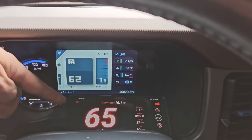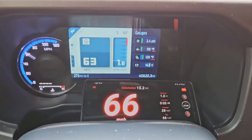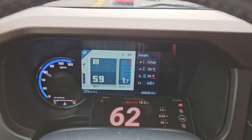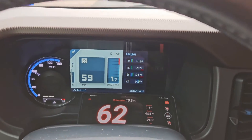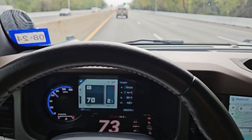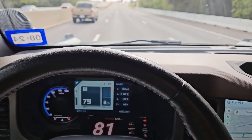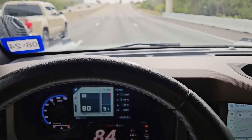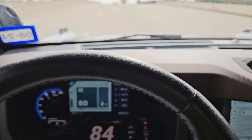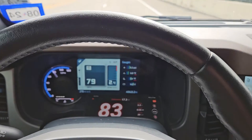I'm going 65 but it says I'm going 62 — that's about three miles an hour off, using a GPS app. The higher speeds you go, the more you can tell something's off. At 80 mph the display reads 84. Yeah, it's definitely off.